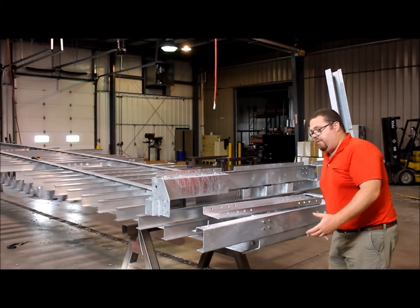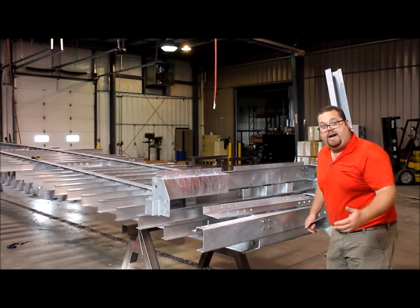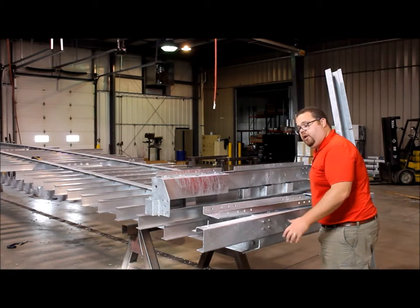Before this is even galvanized, this kingpin assembly is sent off and blasted and painted, or galvanized loose, and then installed onto the trailer.